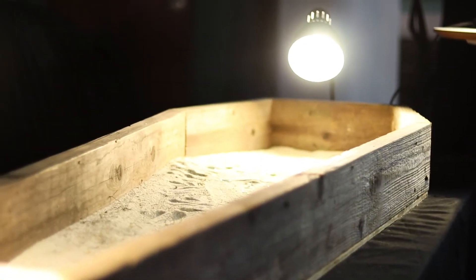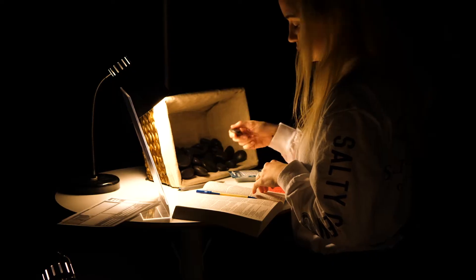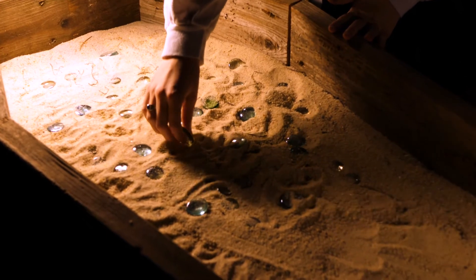This is our baptism station. Students will take these black rocks and place them in the casket, representing their old life and how it's been buried, and they will take a shiny rock representing their new life that's been raised to walk.